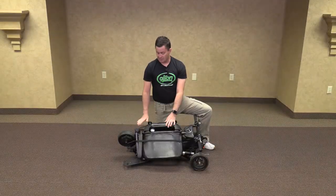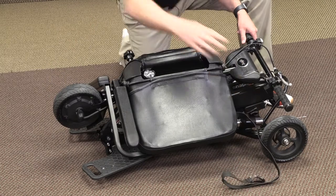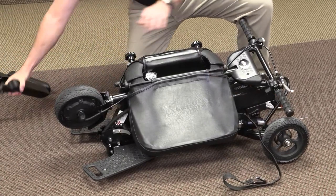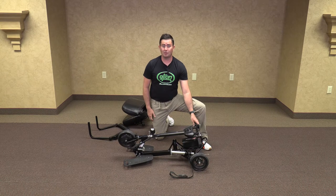Now we will remove the bungee which secures the seat to the scooter. And we will remove the armrests and the seat. Now we are ready to unfold the scooter.